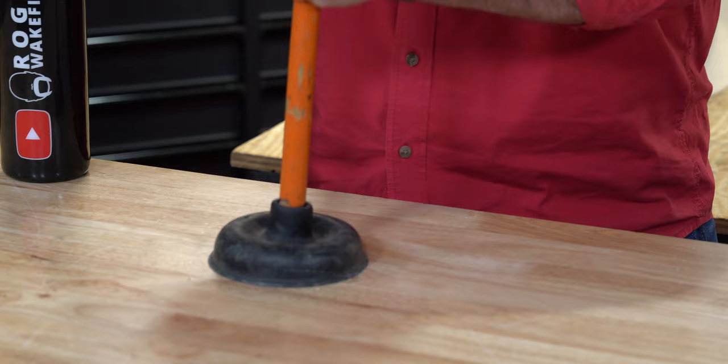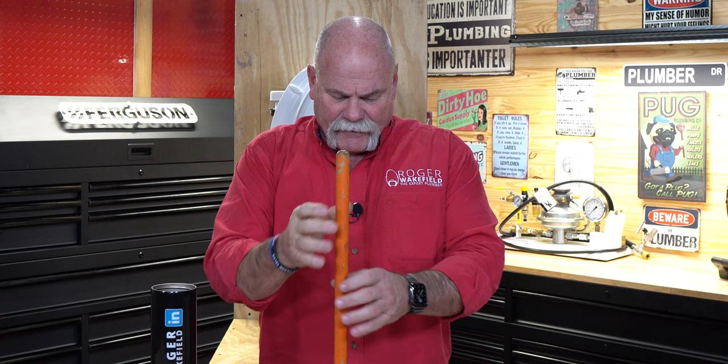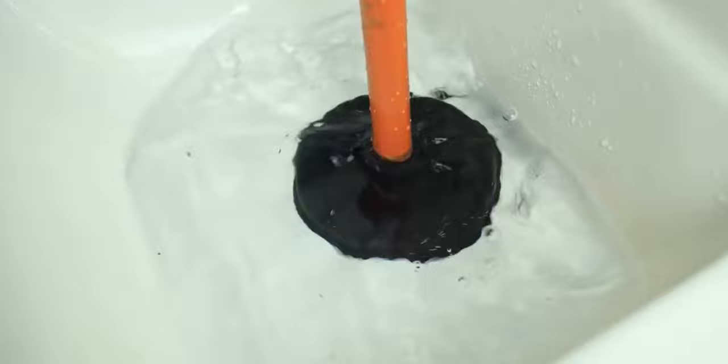Now y'all know there are multiple types of plungers. Today we're talking about a toilet, and we're going to show y'all some plungers. The first plunger does exactly what it's supposed to for a sink. It's flat — it goes in for a sink surface. It has good suction, so if you've got a good flat surface, you're fine.